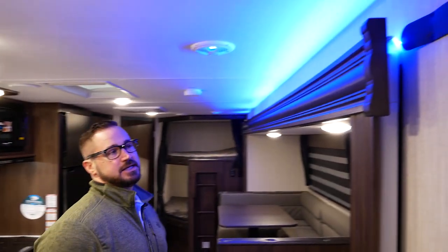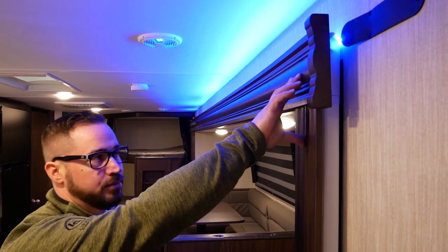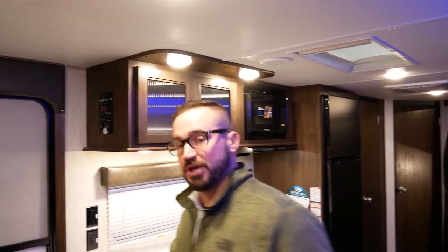Let's talk about the Schwintex slide system that Cherokee is using this year. The Schwintex slides — the motors are directly inside the column on both sides. You've got one on this side and one on that side. What they do is they sync up together, which I can go over a real quick brief showing of what it does for syncing.